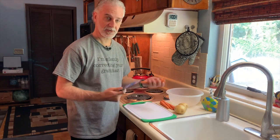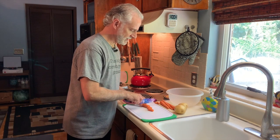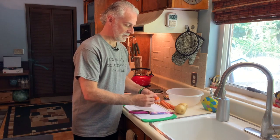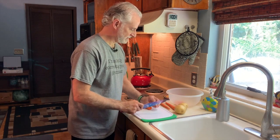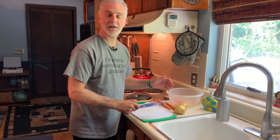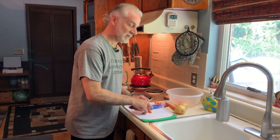Preheat the oven to 425 with the rack in the center and let it go. Starting with the carrots — generally I like to keep these bite-sized. Carrots get thicker on one end and thinner on the other, so cut the thinner end a little bit longer so they're a similar size and cook more evenly. I always cut off the ends — they can go into my stock bags in the freezer or into the compost bin.